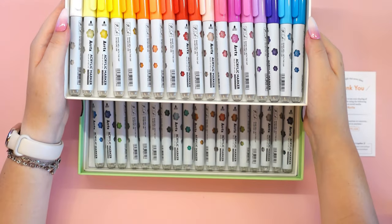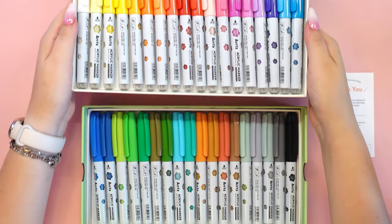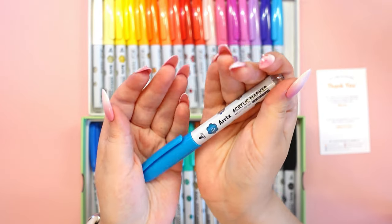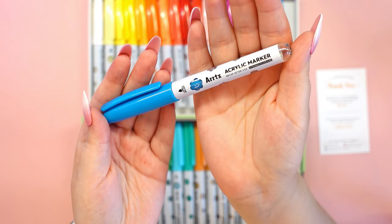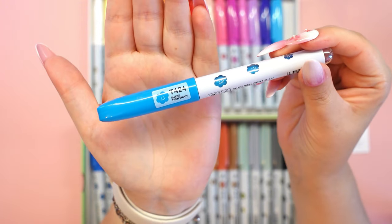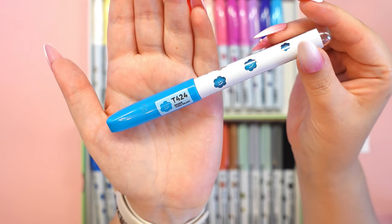As I'm sure you know, I love acrylics and gouache techniques, so the acrylic markers from Artex are currently my absolute favorite art supplies. Let's see how the new set performs this time and how they compare to other sets I've tested before.